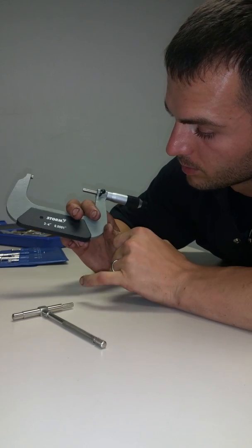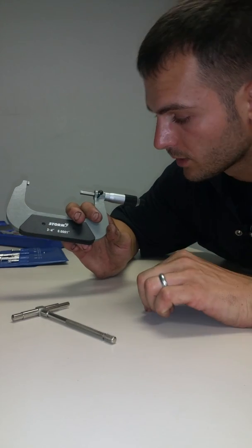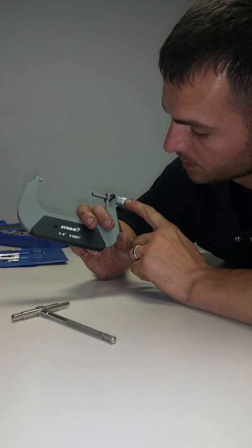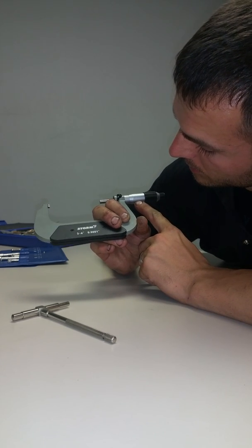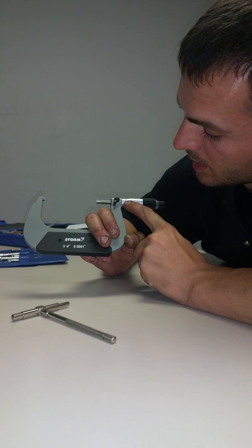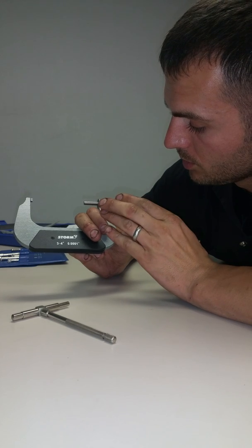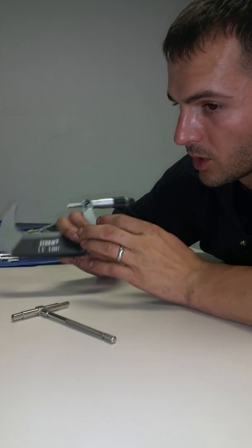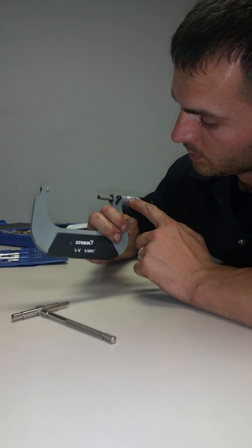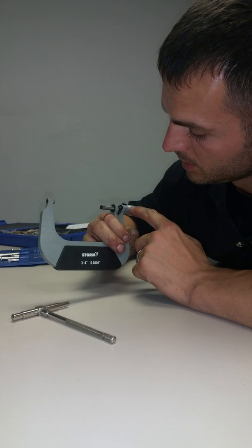Each little dash is .025 hundredths of an inch, so we haven't made it to the second dash. We'll write this down on paper: 3.0 plus .2 plus .00. And then the third decimal — the hundredths — here's a five, six, seven, eight. So it'll be .008. So now we're at 3.208. You can even go to the nearest thousandths — whichever line matches directly on it will be .3.